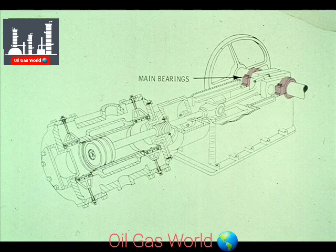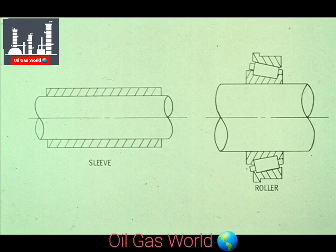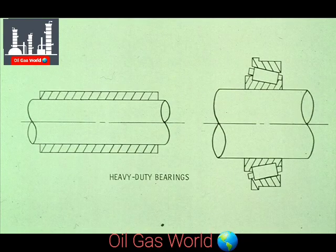The main bearings of the compressor are located on the crankshaft in these approximate positions. They may be either sleeve or roller bearings depending on the size and requirements of the compressor. These bearings carry the main load of the power transmitted from the driver to the connecting rod, and must stand up to the heavy-duty punishment exerted on the crankshaft during operation.